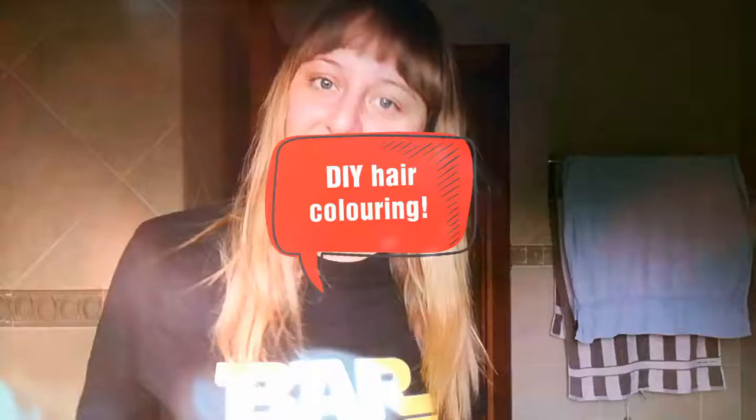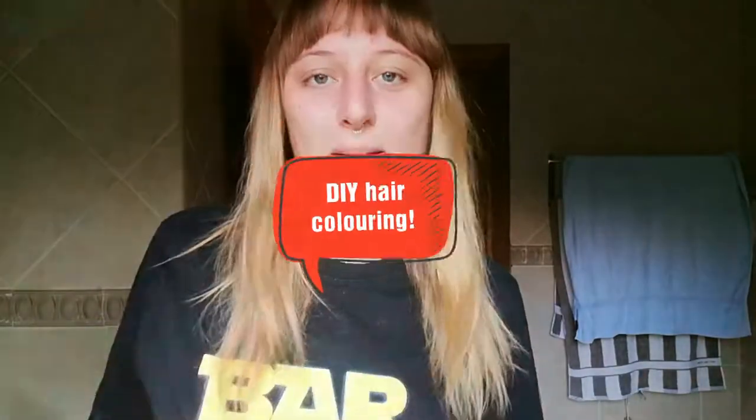Hi guys, welcome to my YouTube channel. I'm back again and today I will be showing you how to DIY color your hair.